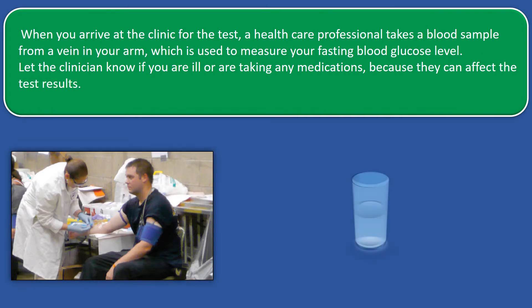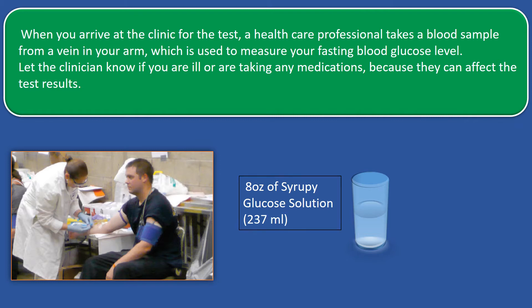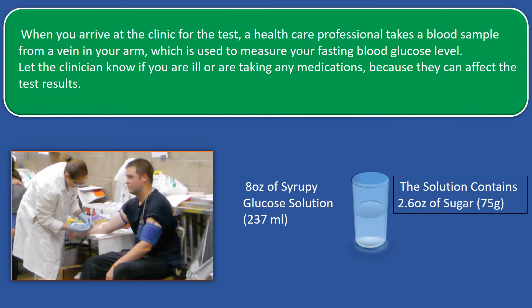Often, a glucose tolerance test is done for type 2 diabetes screening. If this is your case, you will drink around 8 ounces of a syrupy glucose solution, which equals to about 237 ml. The solution contains 2.6 ounces of sugar, which equals to 75 grams. One, two, and three hours later, blood glucose level is measured again after you drink the solution.